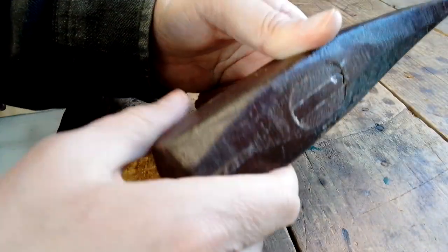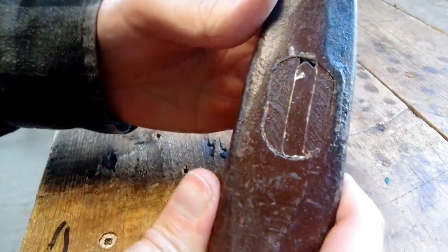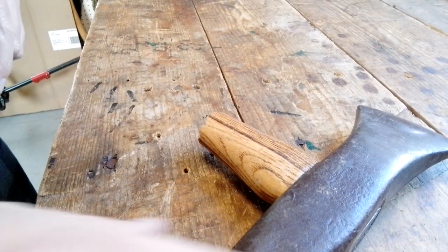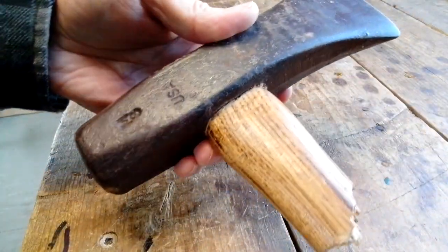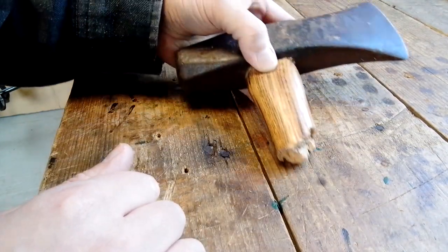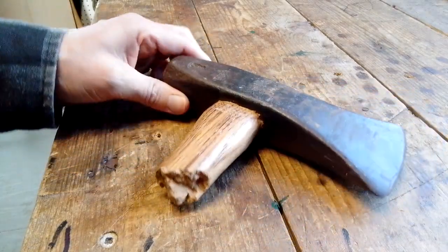I think even my MasterCraft bigger one has that same style of wedge in it. So maybe it's made in the same place in that USA country, I don't know. Anyway, I thought it was kind of cute. I don't know how long of a handle you'd put on it — sort of like a 15 inch handle, sort of like a one-handed kind of deal.